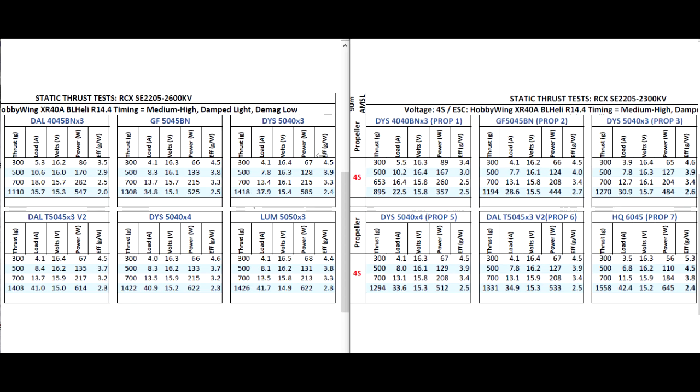Here's an interesting comparison I'll do since I had the chance to test both 2600 and 2300 KV motors from the same manufacturer, from the same series. So it's pretty interesting to see how the KV affects performance.